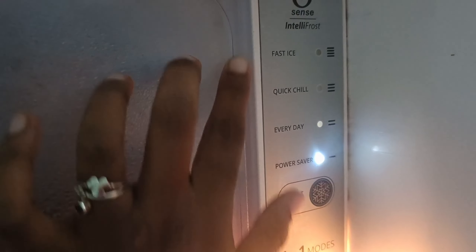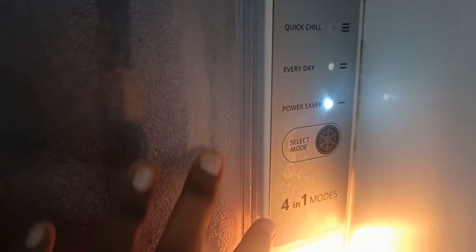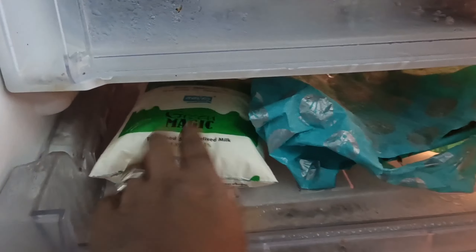I'm going to use the same stuff for you. Because there is a lot of mess in the freezer.